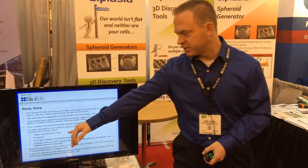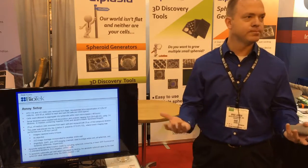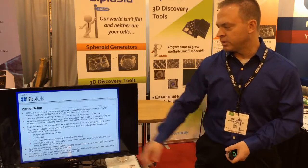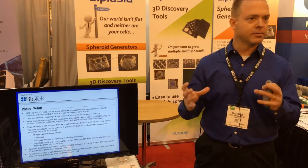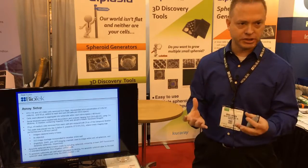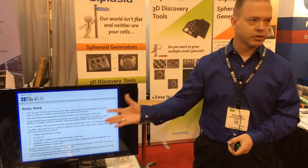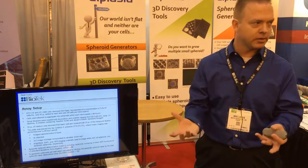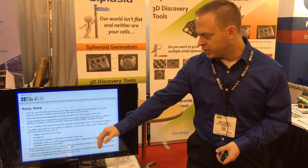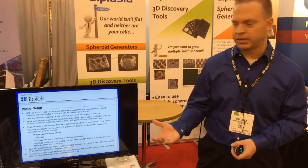We used a 4X objective for that, so you don't need high magnification to perform the imaging. With the plates, we did a 2x2 montage, which gave us a clear final image of the whole well stitched together with the software. Imaging was performed with brightfield to look at the entire spheroids, with Hoechst stain in the DAPI channel to get a total cell image, and the GFP imaging channel to monitor apoptosis induction.